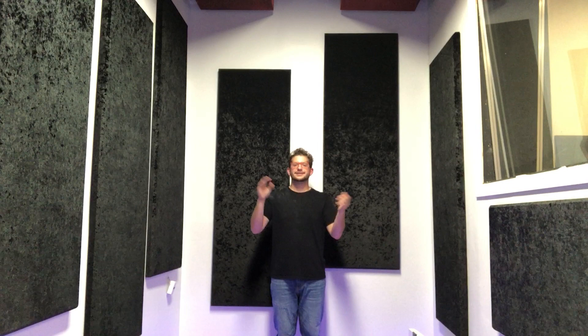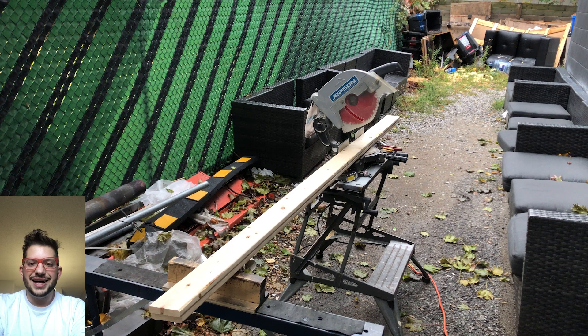As you can hear, it's very echoey and reverby in here. Here's how the room sounds after treatment.